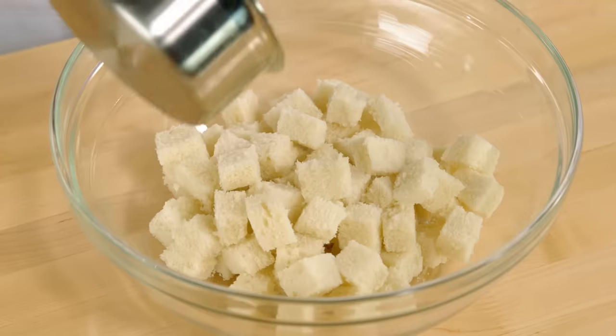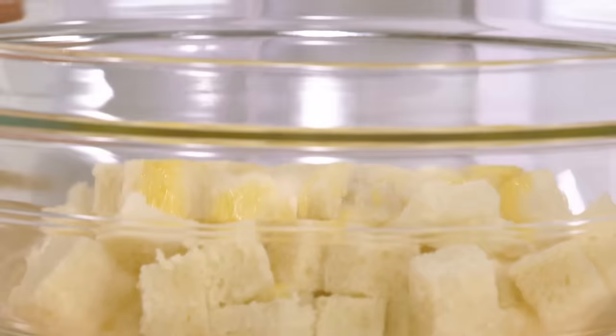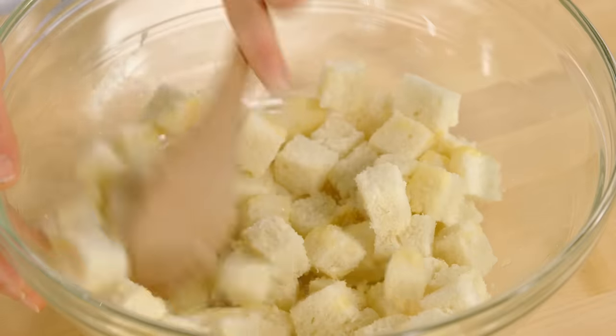The remaining three tablespoons I pour over four cups of diced day-old bread. Depending on the style of bread you use, you may or may not want to cut the crusts off. If it's a really crusty baguette, it could end up being a tough bread pudding, so it might be a good idea to trim the crusts.